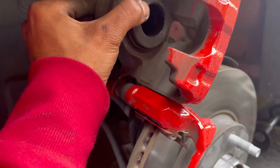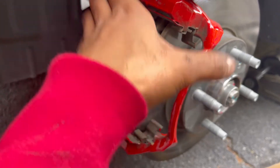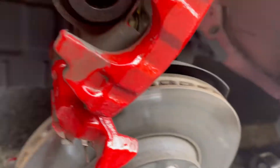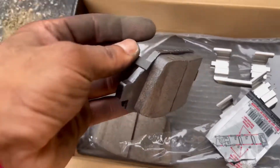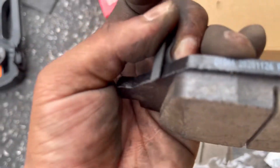Just gotta press the piston back so when you put the new pads in it'll fit, since the new pads are thicker and the caliper won't be able to go back down otherwise. It's a pretty simple job. Grab these new brakes — see how very thick they are compared to the old ones.